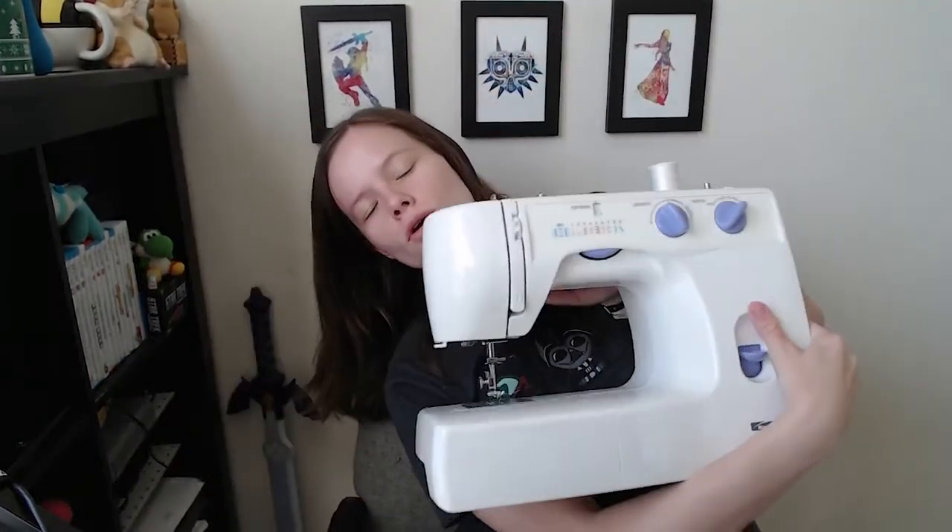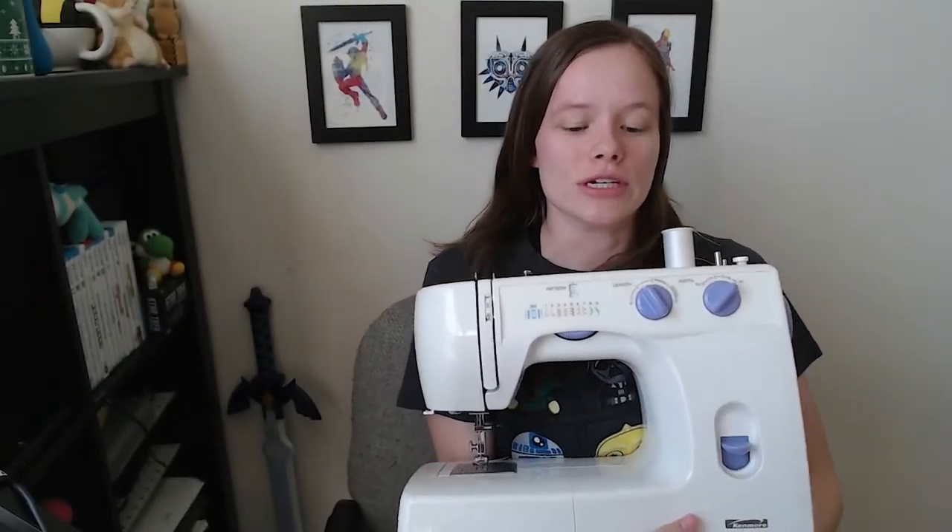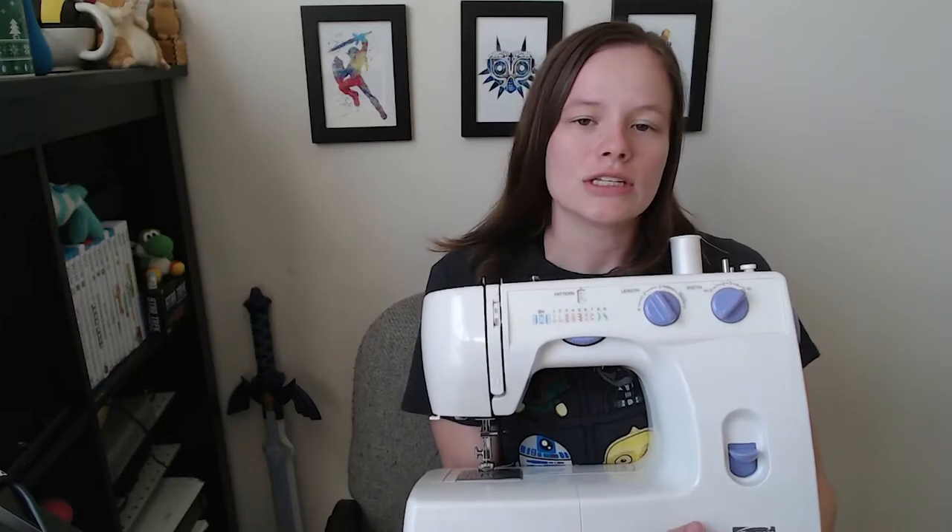Today's video I want to talk about how to use this thing. It is ye olde sewing machine. Not all sewing machines are created the same way and there are different aspects to sewing machines that are different.